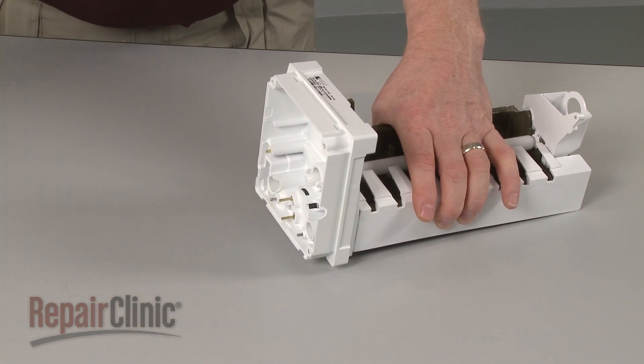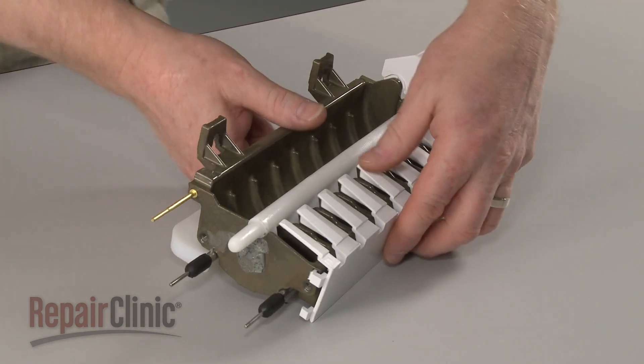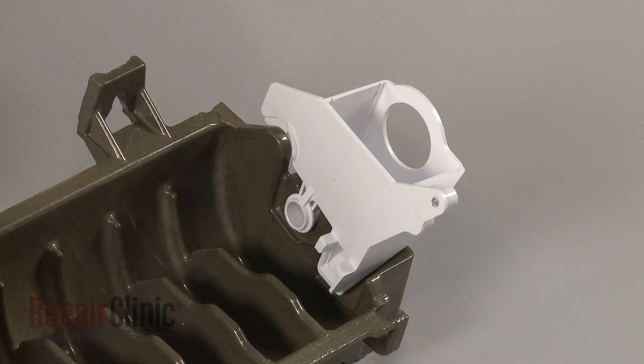Separate the housing from the mold. Remove the ice rake and lift out the ice ejector bar. Pull off the fill cup.